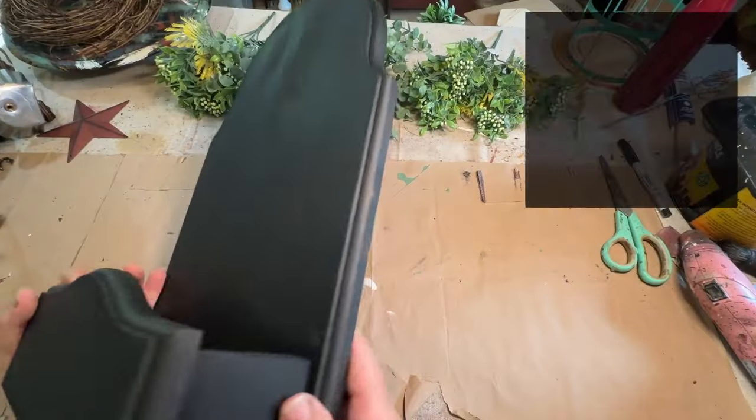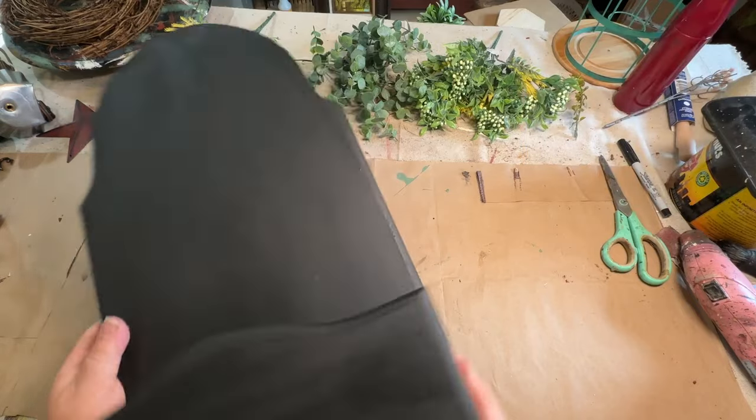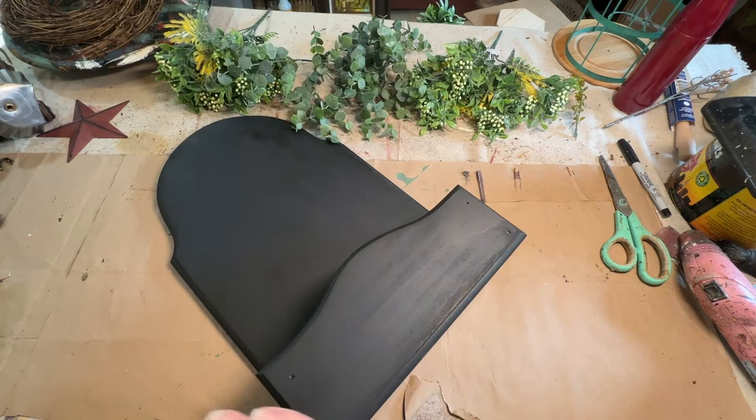Hello friends, welcome to Repurpose My Way. I'm Shelly. Today we're going to redo this little shelf hanger for the wall — some wall decor — and we're going to make it into a primitive style.